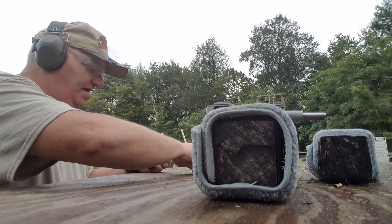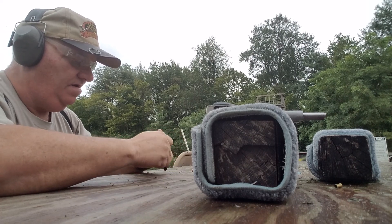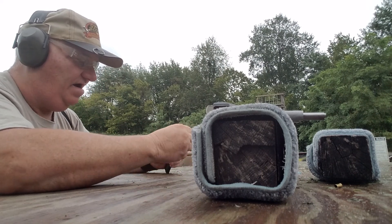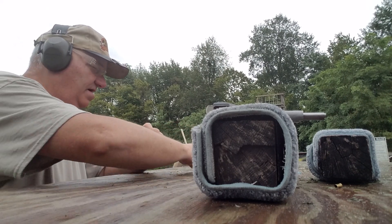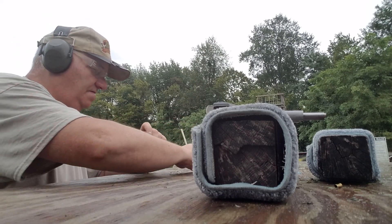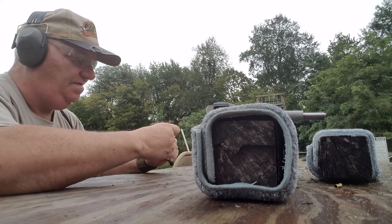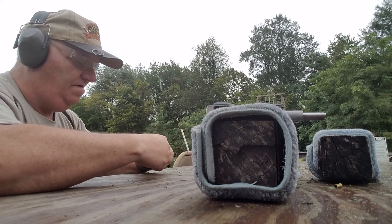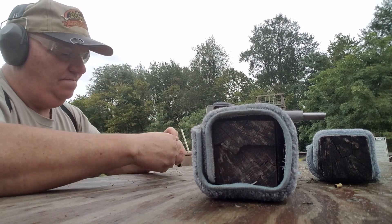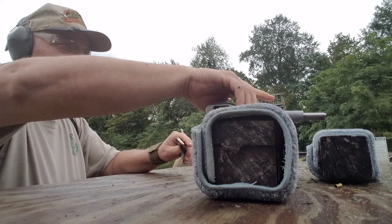The magazine is similar to a 9-millimeter 1911 magazine, but there is a difference between the Super magazine, the 9-millimeter magazine, and the 10-millimeter magazine. There's a considerable difference in the magazine. You can't really see it, but it has to be timed a little bit different to work correctly. Put up another 9-round magazine here. Try this again.